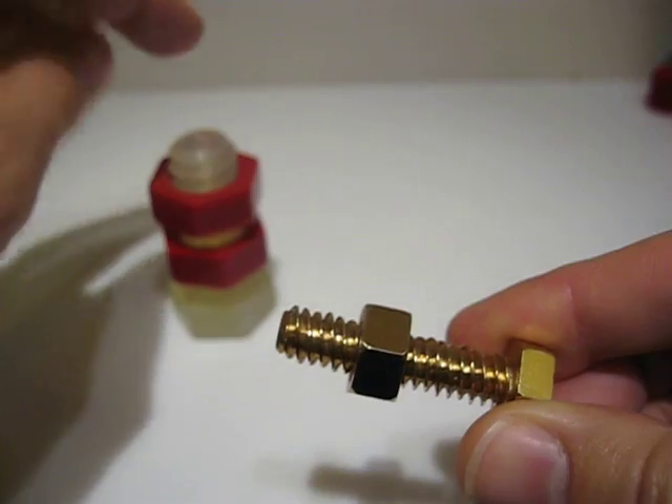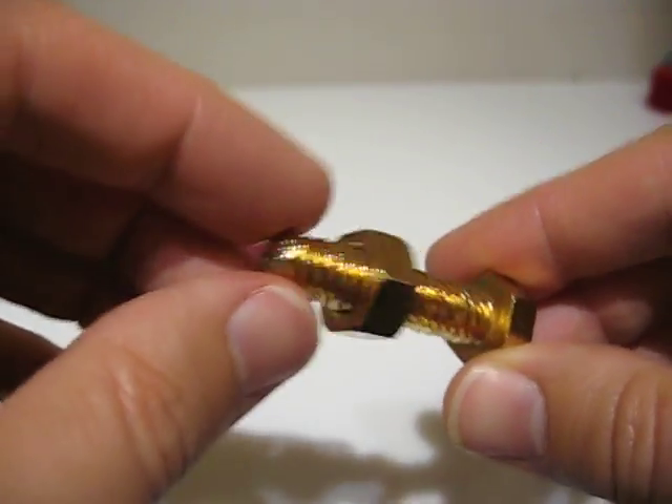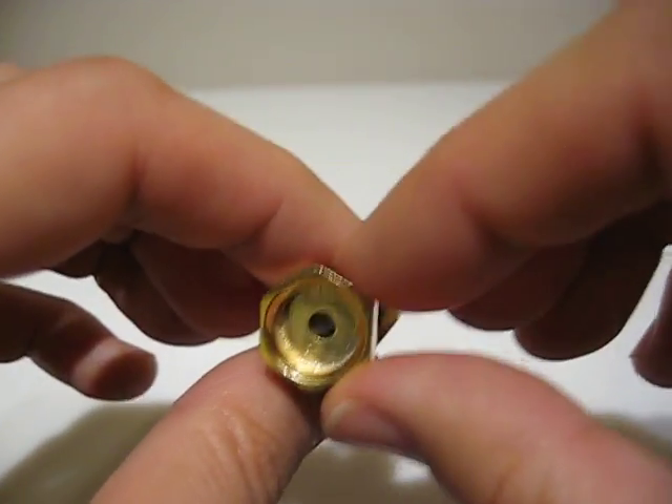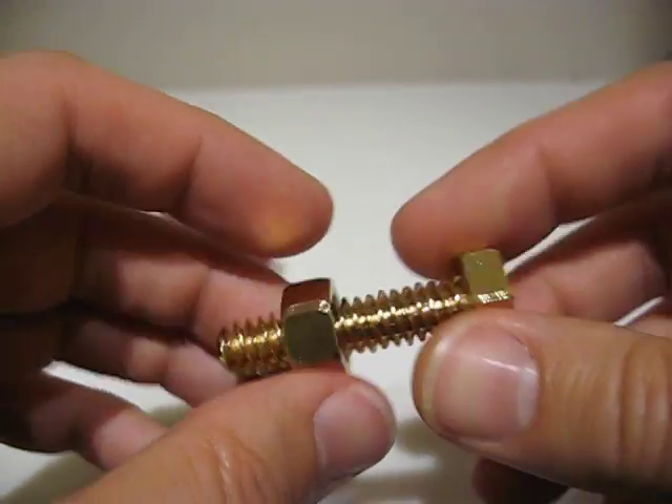This is very similar to the previous design I had in terms of the concept, but it's implemented very differently. The object is actually hollow, but that's just an experiment to see if I can conserve material.